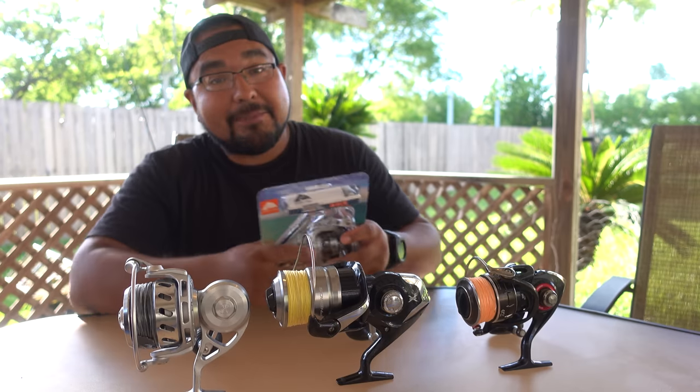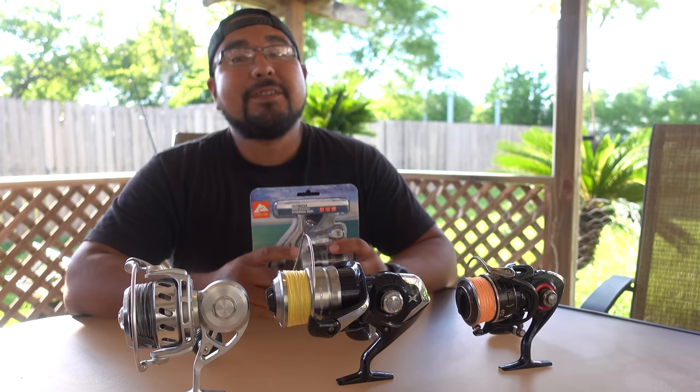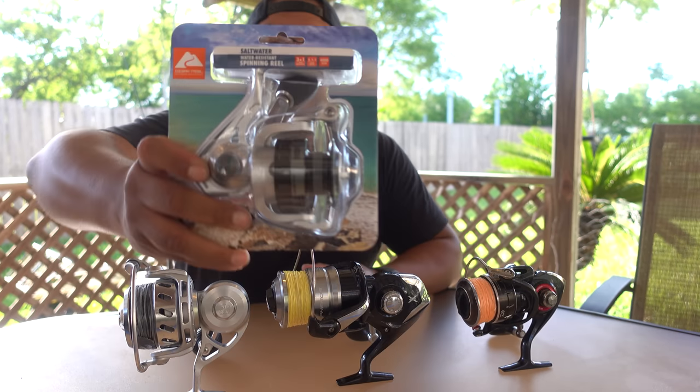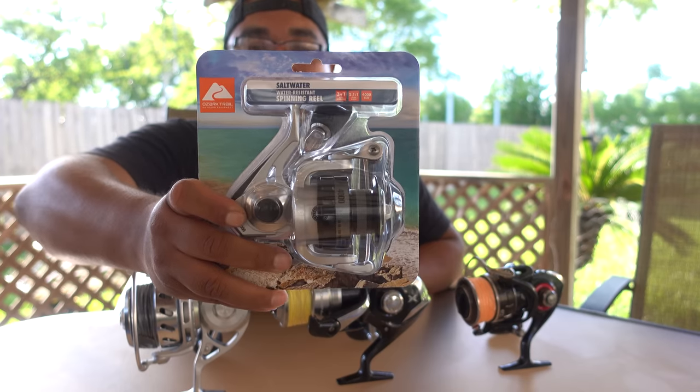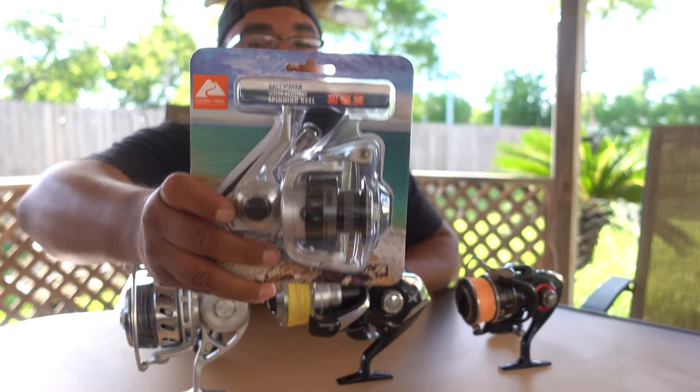That doesn't really happen. The last reel I bought under $100 was probably something I used to catch bait. But anyways, I came across this — the Ozark Trail Saltwater Resistant Spinning Reel with 13 internal seals.